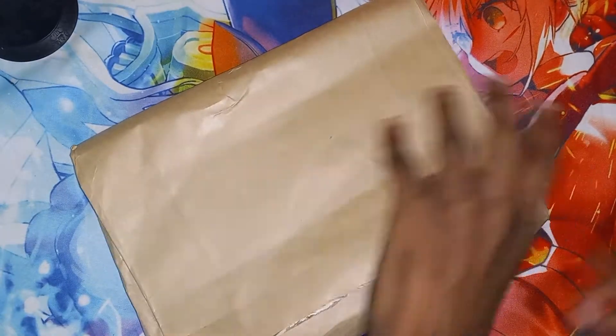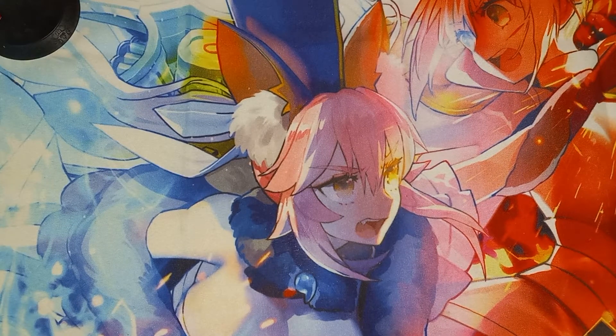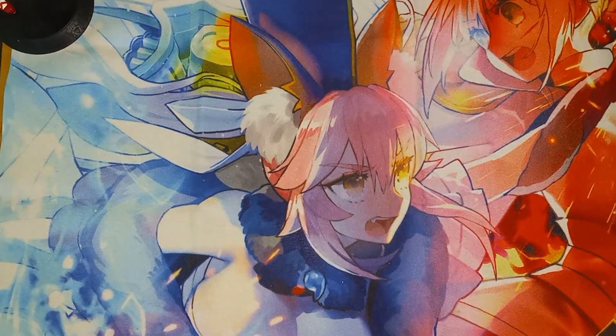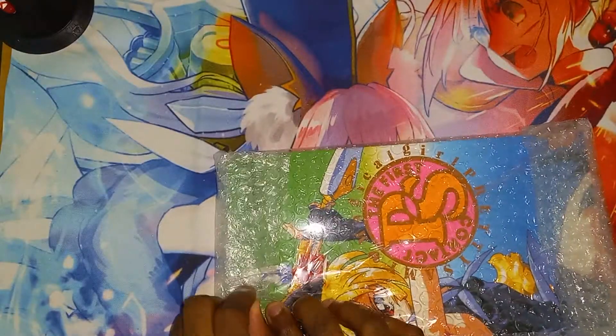Alright, it is now open. There's a piece of paper in here I need to get out before showing you. Alright, and as you can see here it is — let me get out the bubble wrap.